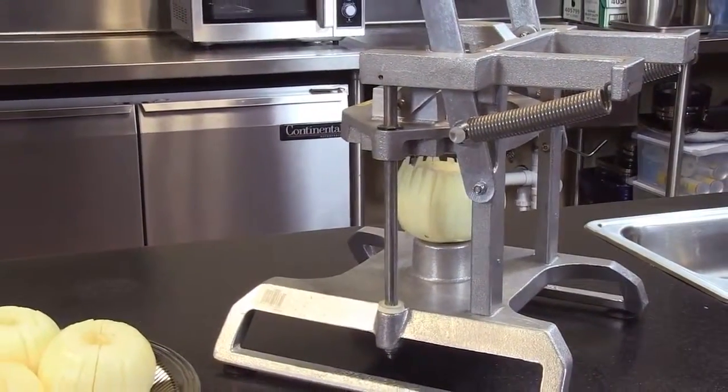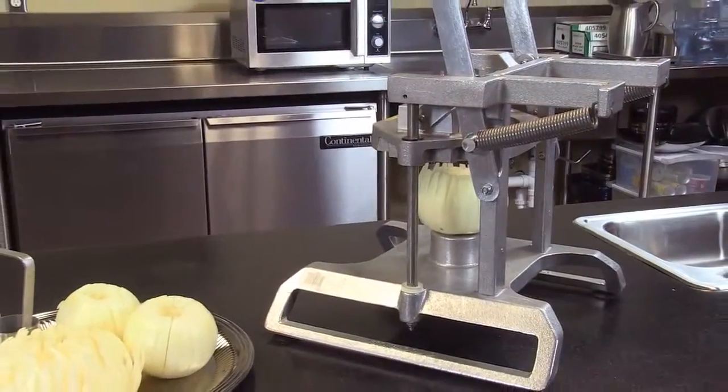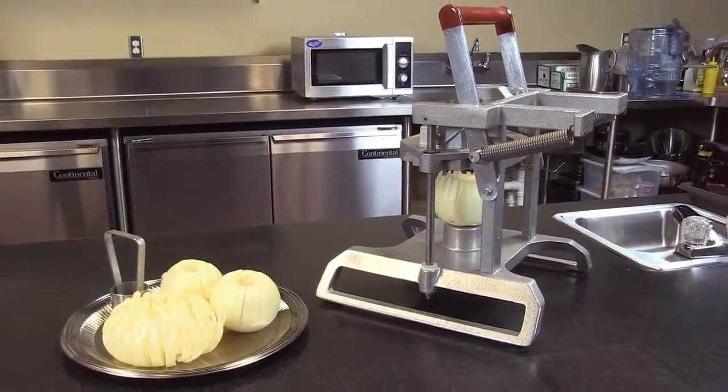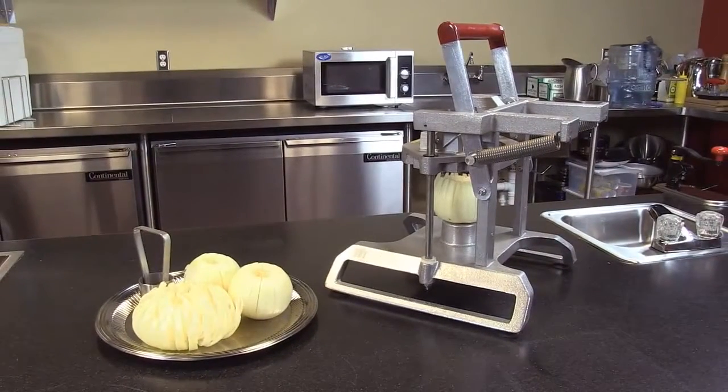The Instabloom II Blooming Onion Machine. Notice the redesign on this unit — much safer and easier to use. With competitive designs, the blade assembly can fall on your hands while using it, whereas the Redco design now has a spring-loaded mechanism so it always returns the blades to the top position.